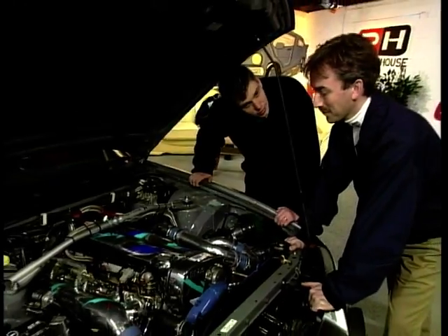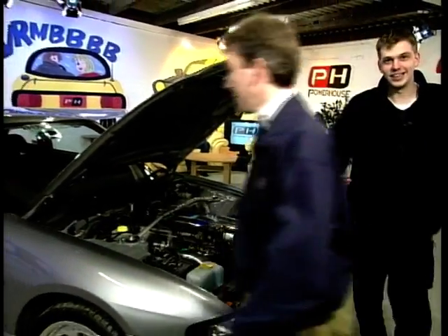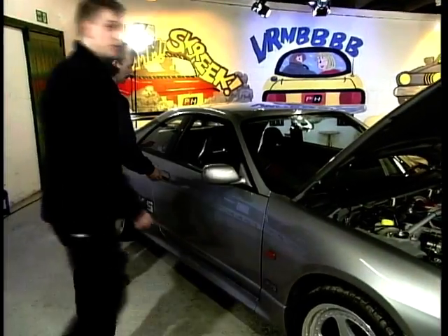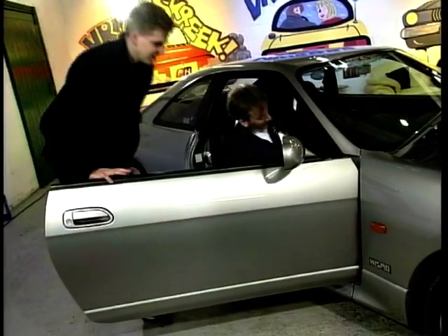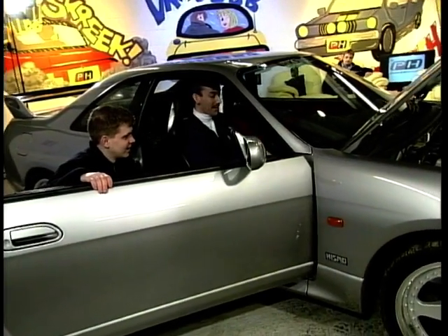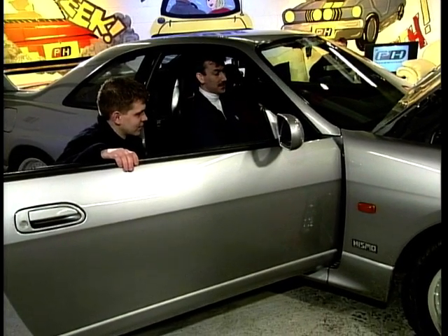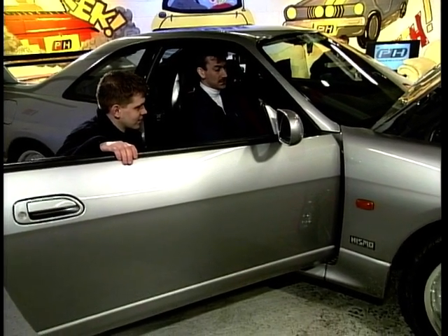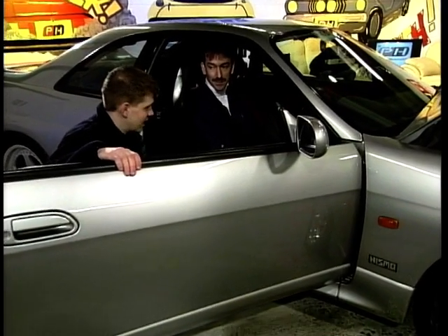Andy, would you mind turning it over for us so we can all have a listen? No problem. I heard Andy turn up in this and I thought there was an earthquake outside, but it was actually Andy turning up in this Skyline. That's an absolute beast before we even start.